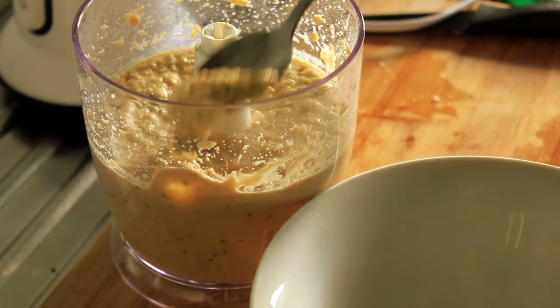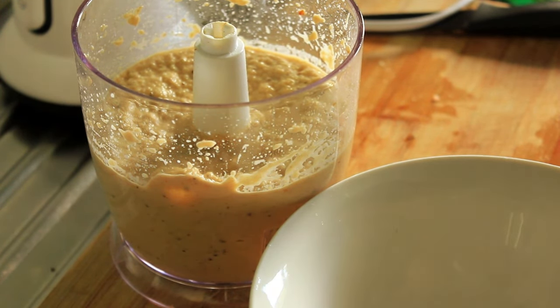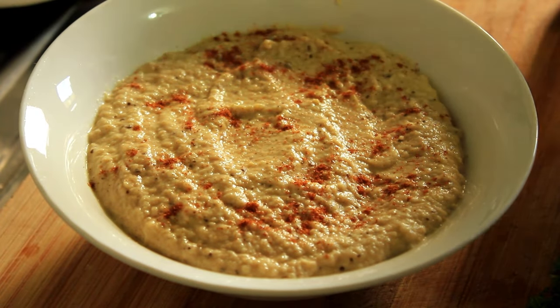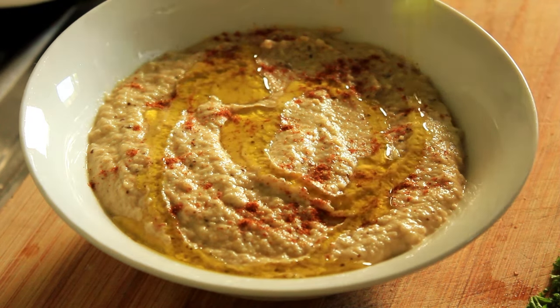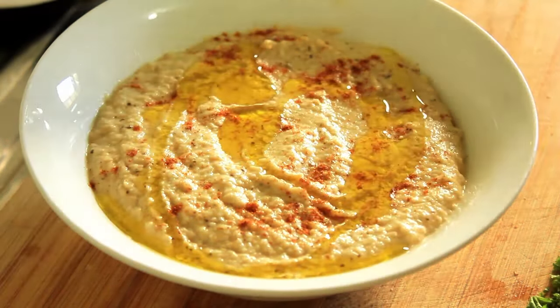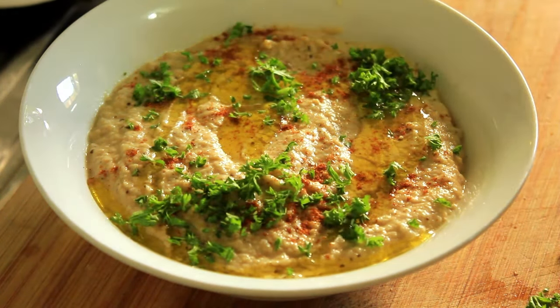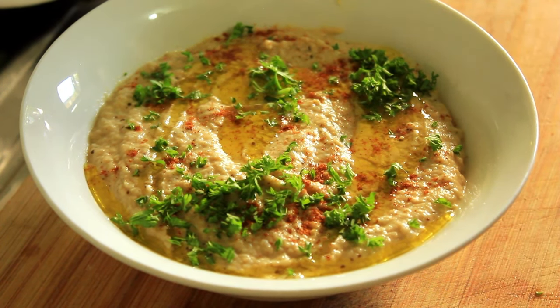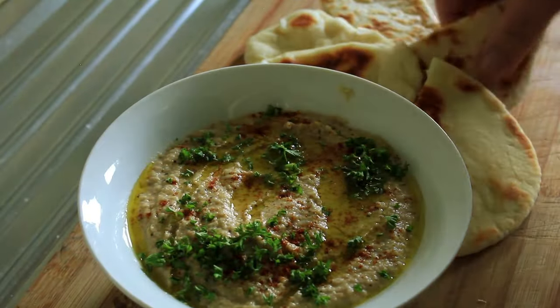Let's have a taste — oh, absolutely gorgeous! Let's transfer that into a bowl. A little bit of paprika, a little bit of olive oil, and some chopped parsley, and there we have it. Let's see how our pita bread is warming up and we'll have a taste.